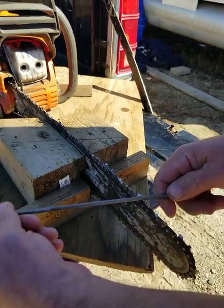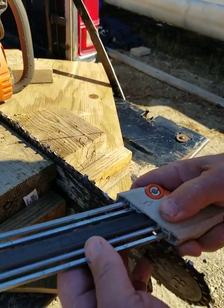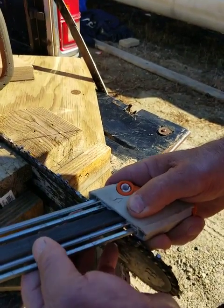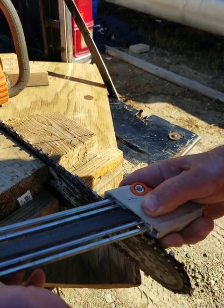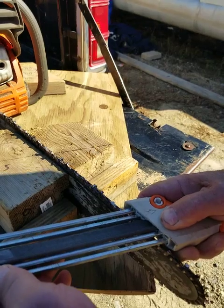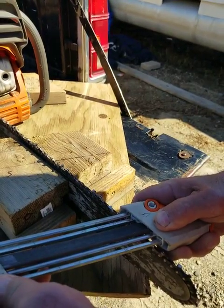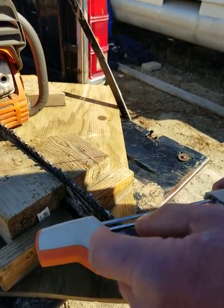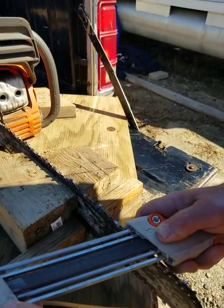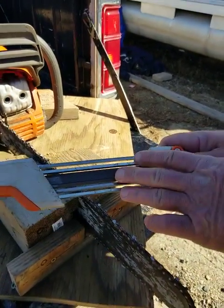Hand filing — I don't care how good you are — in my opinion you won't be as straight as using this tool. When I use my two-in-one tool I try to sight down from the top to the bottom to make sure I'm level, then I try to stay at that exact 30-degree angle. A lot of people say go five degrees this way or that way, but I find level works best. As far as push versus pull, you'll get the hang of it — I don't like going all the way to the end of the tool because it seems to start coming off the tooth at that point.